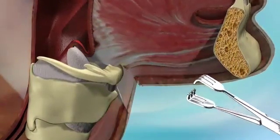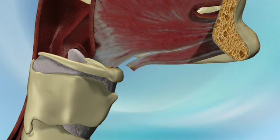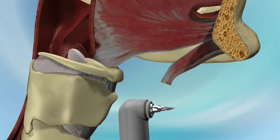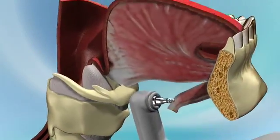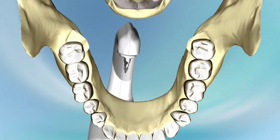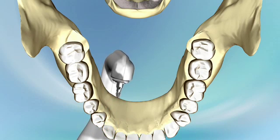The clamp is removed. Subplatysmal dissection tracts are made to the posterior aspect of the mandible at the level of the lower canine teeth. Using a Repose bone screw inserter, the first Repose bone screw is implanted into the posterior mandible, approximately 1 to 1.5 centimeters up from the inferior rim at the level of the lower canine teeth.